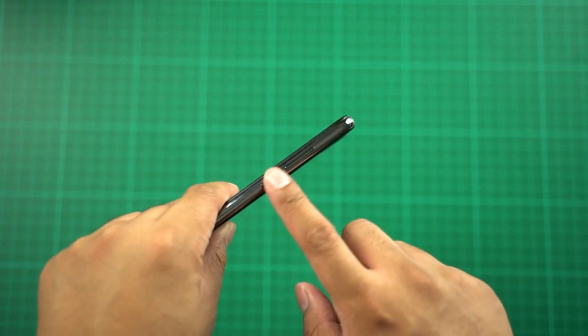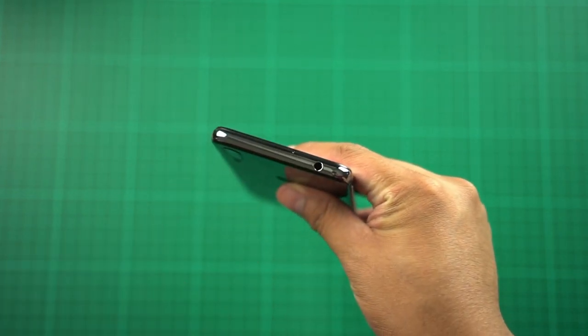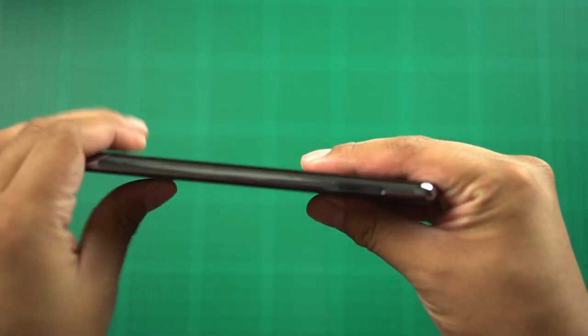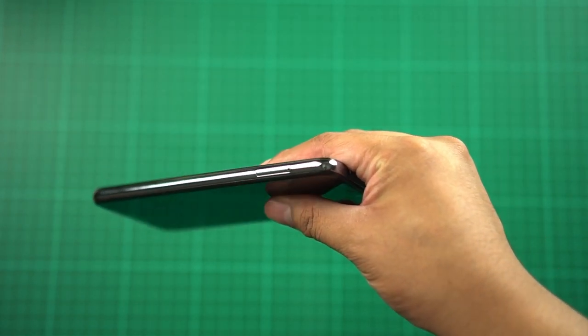On the right side we have the power button and volume rocker. At the top there's the headphone jack. On the bottom we have the micro USB port with speaker grills, and on the other side there's the card tray where you can place your microSD card and SIM cards.